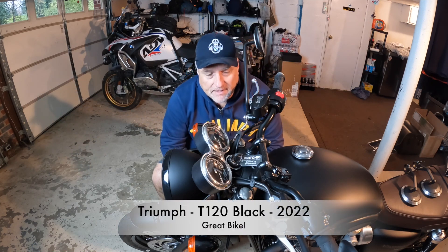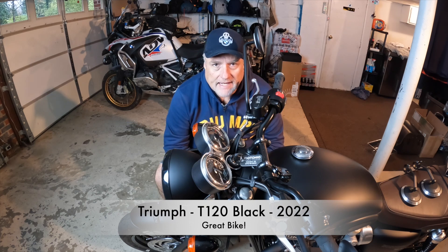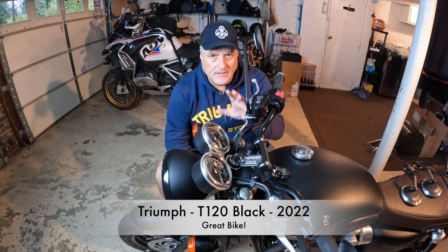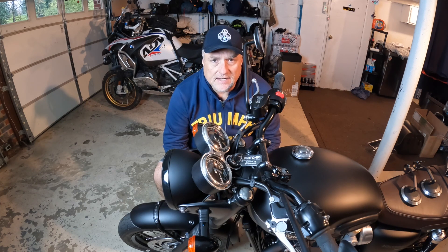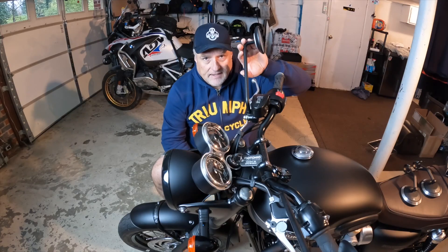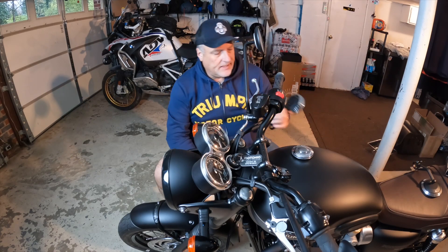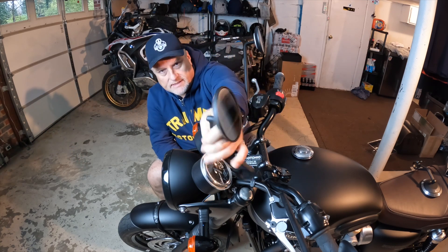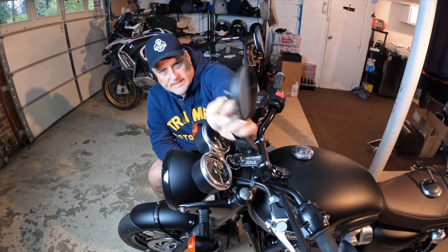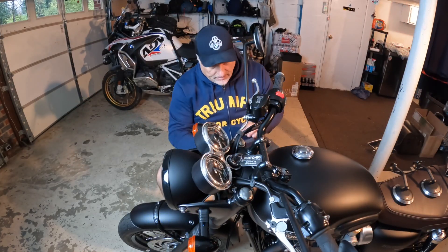I bought a Triumph T120 Bonneville. I did a little walk around, and now I'm going to tweak it and customize it. I'm going to take off the stock mirrors and put on the cafe racer mirrors — the ones that go on the ends of the handlebars. That'll be kind of cool. I'm going to dress up the bike the way I want.